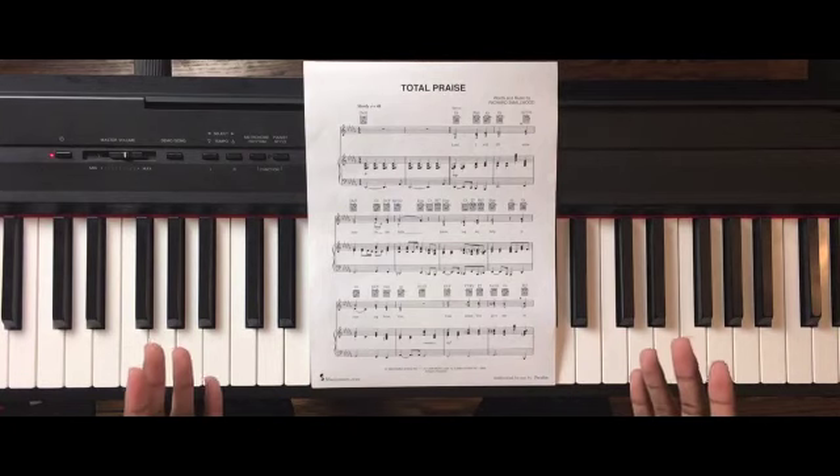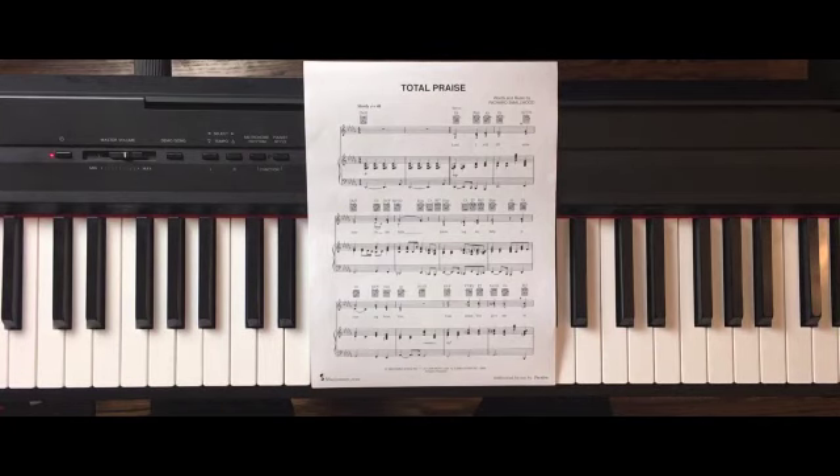I did a thing this week — I went and bought the sheet music via musicnotes.com.